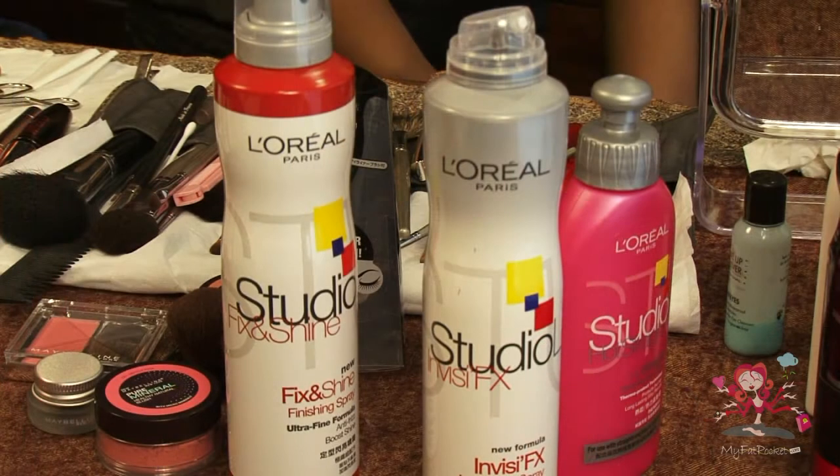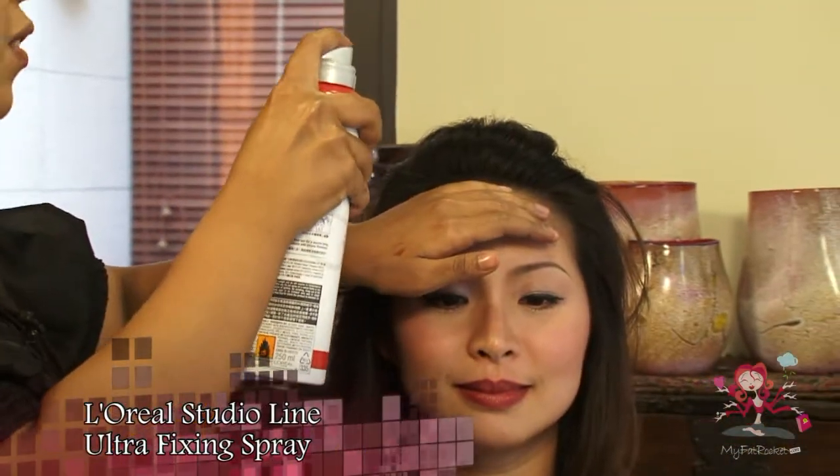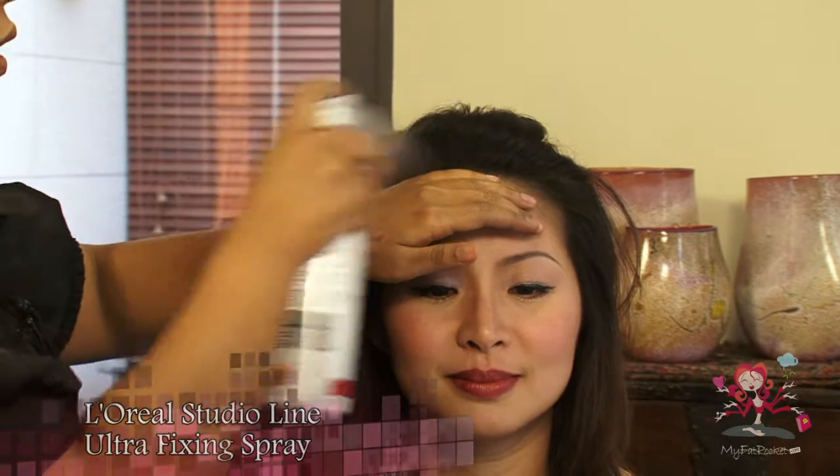This is CT. I am here to show you how to tie a knit ponytail with no frizzy ends. From afar, spray L'Oreal Studio Line Ultra Fixing Spray to tame baby hair down.